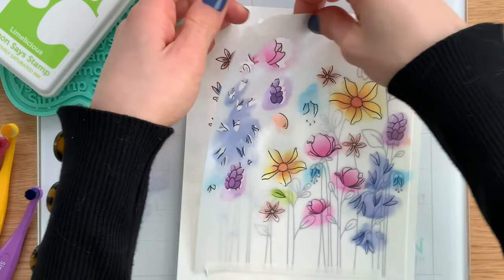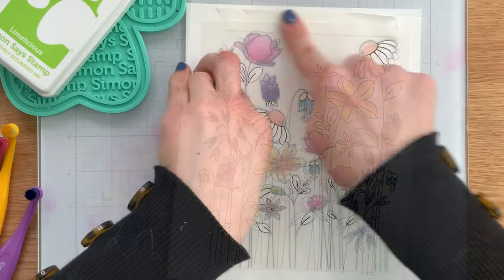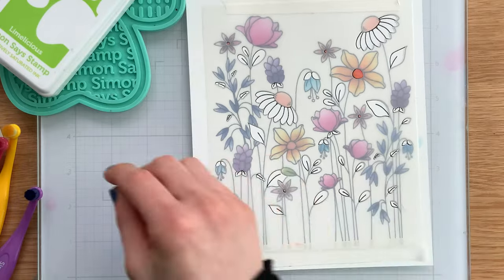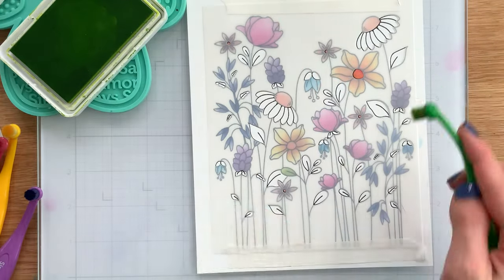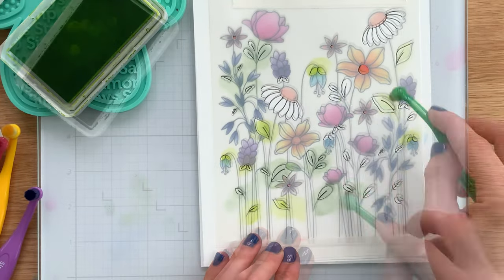As you can see, I've colored this layer with a variety of our Simon Says Stamp Positively Saturated inks. Once I removed it, I laid the second layer on top and lined it up with the other images that have yet to be colored. I'll then bring in my inks once more with my blending brushes and color in the remaining images.